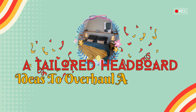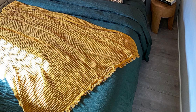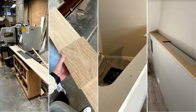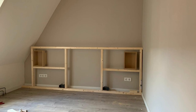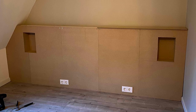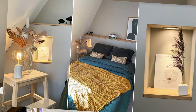Number 5: A Tailored Headboard Idea with a Niche. Measure and sketch your design focusing on the desired niche, lighting, and charging points. Gather materials like spruce beams, MDF plates, oak planks, and painting supplies. Construct the headboard frame, add niches, carve out space for electrics, attach MDF plates, fill cracks, and sand for a smooth finish. Prime, paint, and connect the electrics. Finish with oak details and style with your favorite decor items.